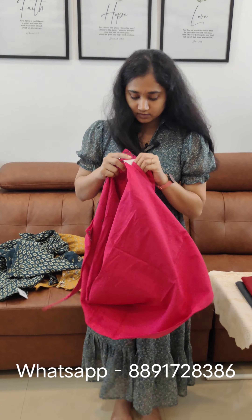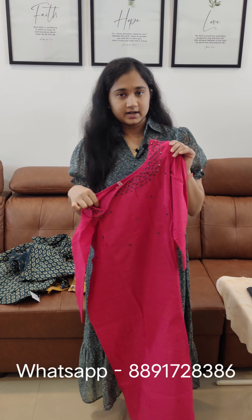This is priced at $8.68. This is also available.